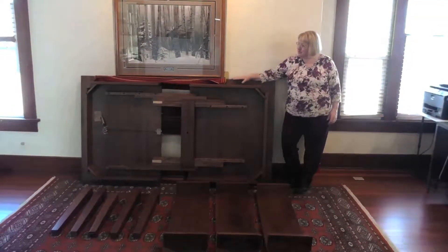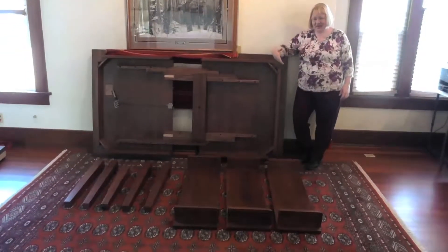The table comes in a fully assembled top, the legs, and the leaves.